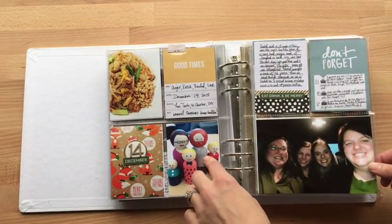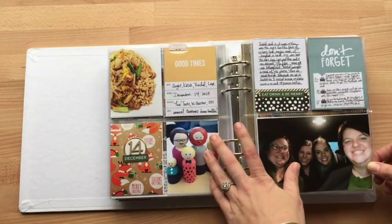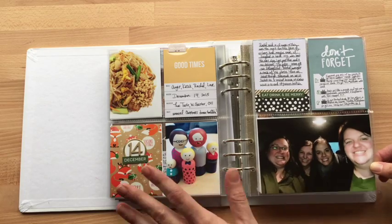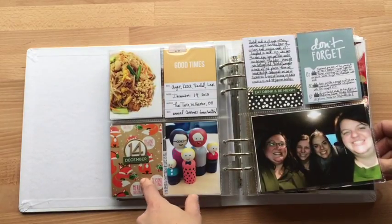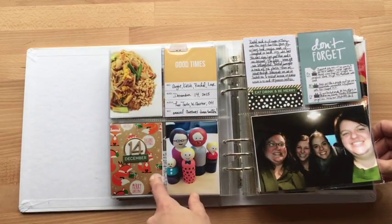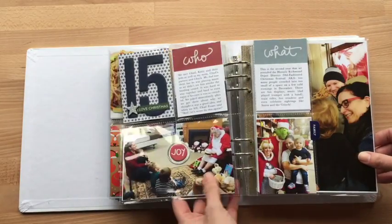This is peg dolls that I painted for my friend as a gift to her. This was our annual get-together of me and three of my friends — it was a fun project I was kind of into at that time, so I took a picture of that to add. And this one is actually wrapping paper that a friend of mine — I received a gift in it, and I thought it was cute, so I used that as a background.